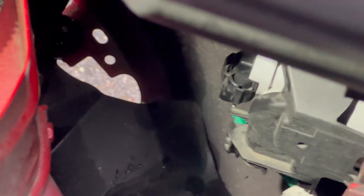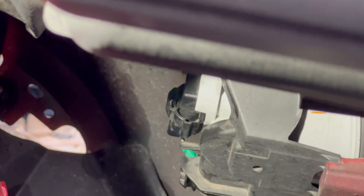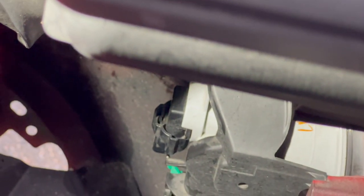For reference, let me grab that light and shine it in there. There it is right there. There's the original — you can see the wiring harness and the light sticking down right there.